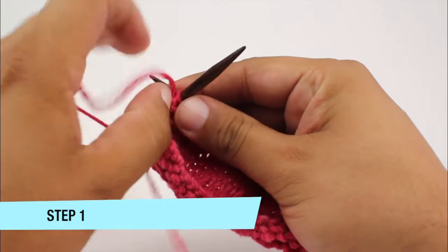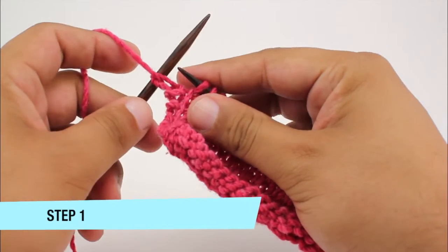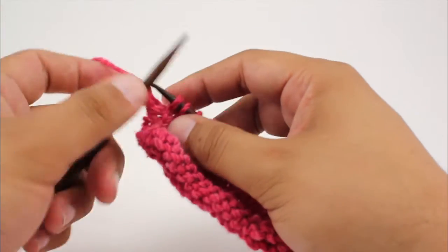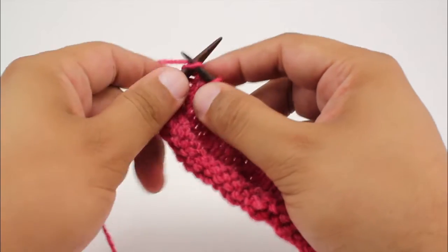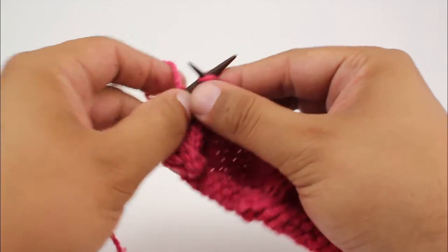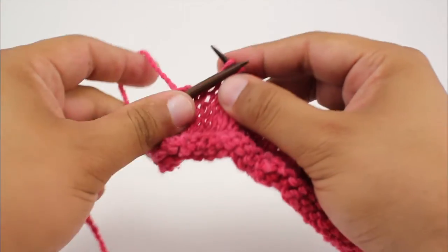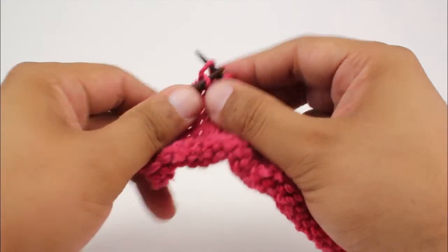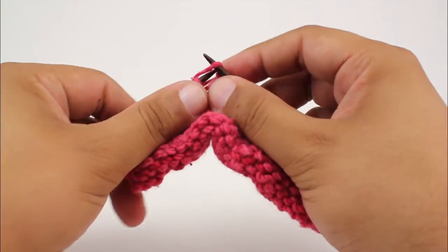For step one, we're just going to begin by purling the first stitch. Then we're going to bring the yarn to the back and continue working in our pattern. Here I'm doing stockinette on the right side, but this can work with other types of pattern stitches, and it will give you a nice look or feel to your edge when doing something like a scarf.